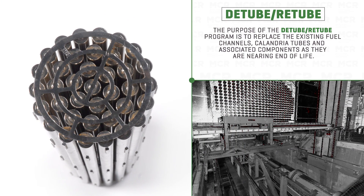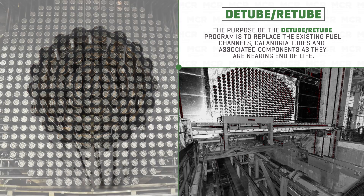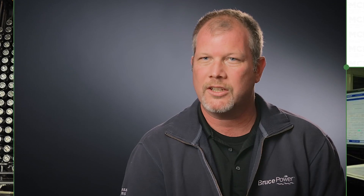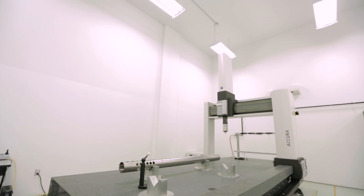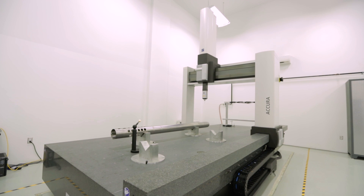The D-tube-Retube project consists of removal of 480 fuel channel assemblies, removal of 480 calandria tubes, and inspection of the calandria vessel, followed by reinstallation of 480 calandria tubes and fuel channel assemblies. We split the project into three main components: first, design and manufacture the tooling; second, design and manufacture the components; and third, execution of the actual work.